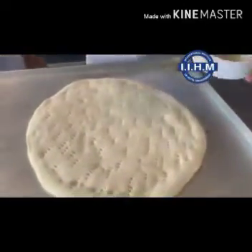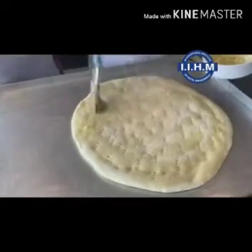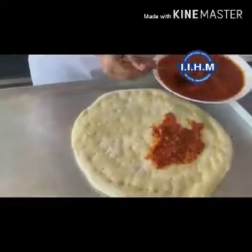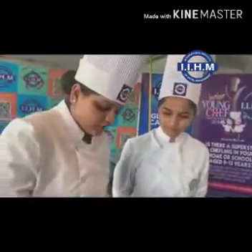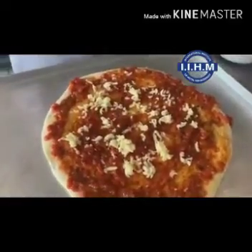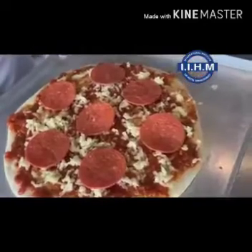Now we are applying garlic with olive oil on top of it. Now we will put pizza sauce. We are putting a little bit of cheese. We will put pepperoni on the cheese, and then pepperoni on top of it again.